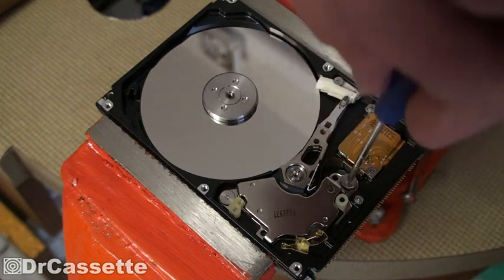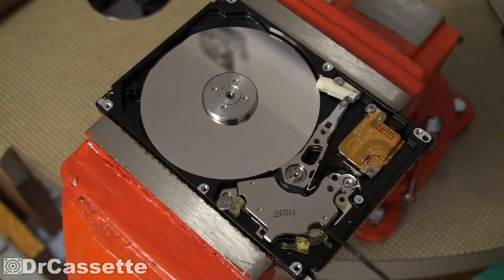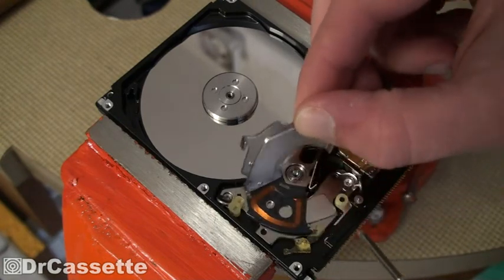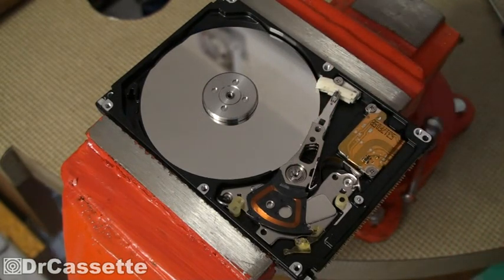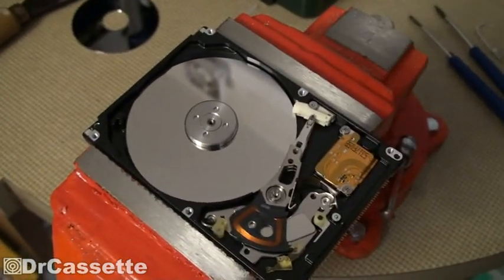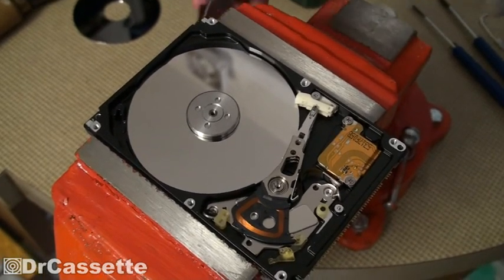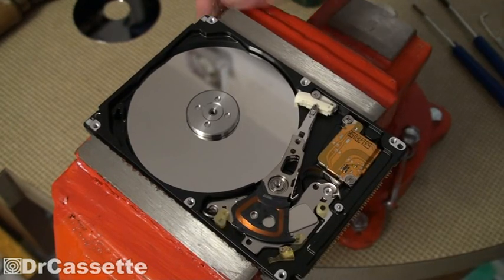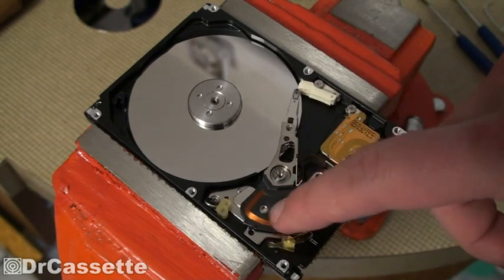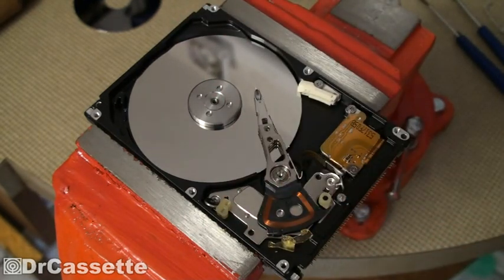More screws right here. Take that out. Oh, here we have some magnetism going on. And that thing is very much magnetic — very strong magnet. And here we have a little coil that works in combination with the magnet. There was another magnet down there, so that thing has to go as well.